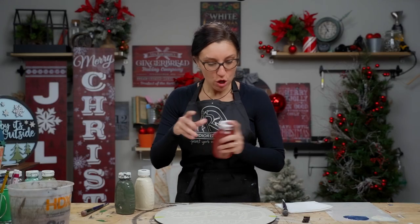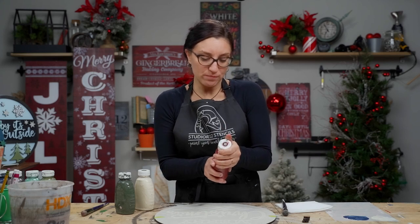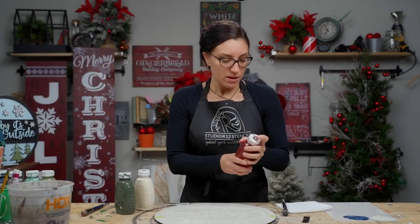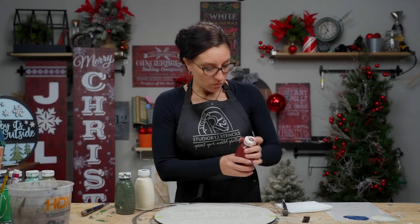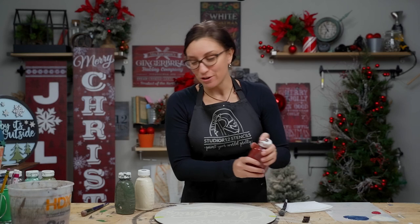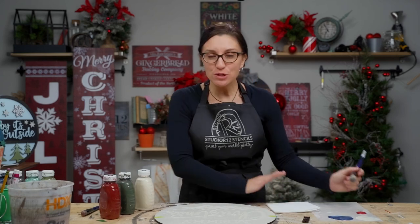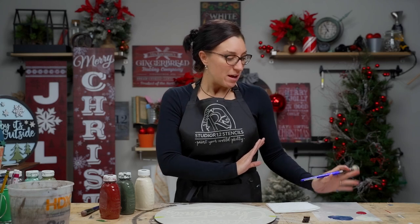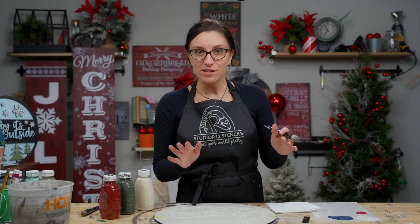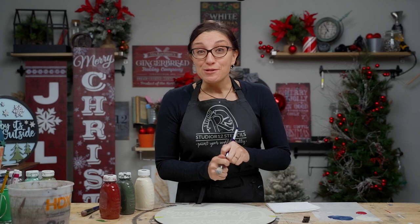Let's talk about some quick tips on stenciling for beginners. Always shake your paint before you use it — we use an acrylic paint. We use a palette that is a piece of scrap mylar. We used to use palette paper but supply chain issues happened and we couldn't get it anymore, so now we use scrap mylar. It's amazing because it's washable and reusable just like your stencils.